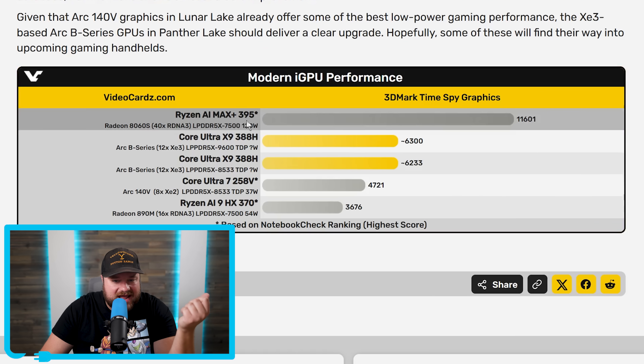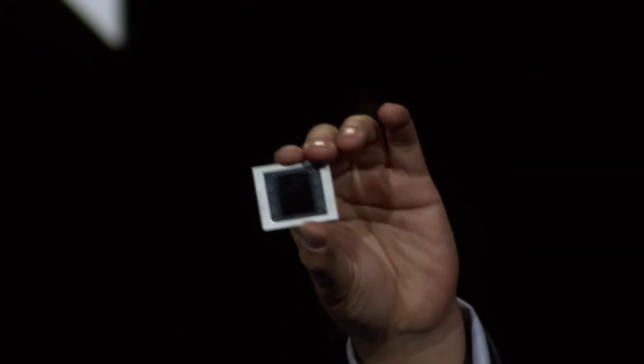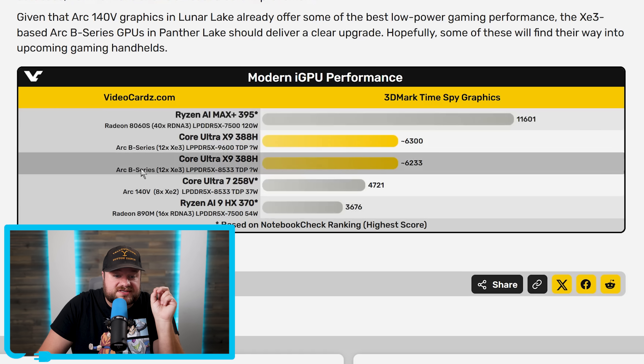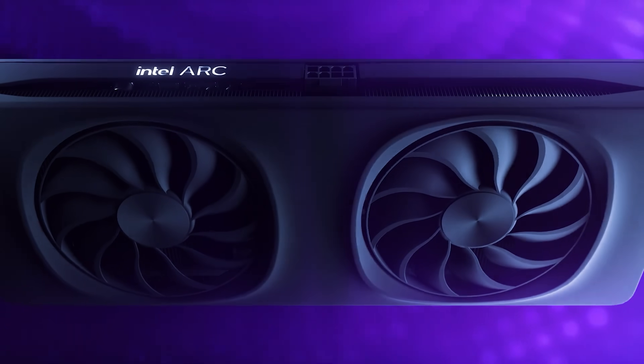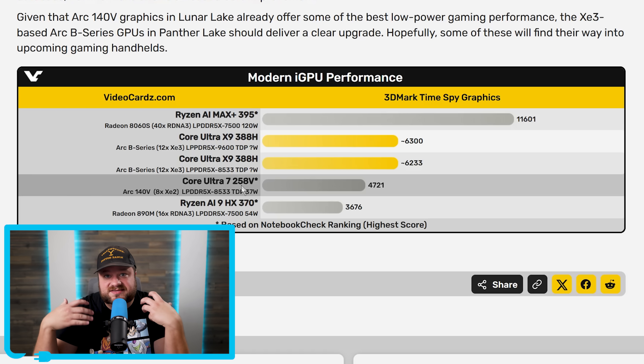It doesn't compete with the Ryzen AI Max Plus 395, but that's a monster APU made for a completely different segment with 40 CUs. Worth noting we're looking at 8 XE2 cores versus 12 XE3, which explains some of the difference. The question is whether the architecture allows them to scale up XE cores significantly, which could mean a similar leap with their discrete cards — though it might not be as impressive.